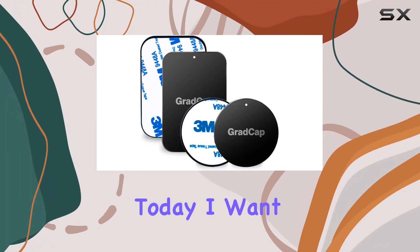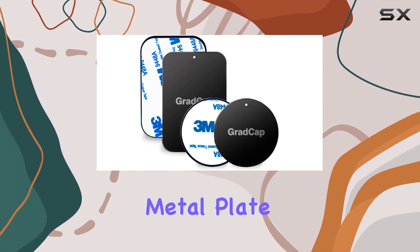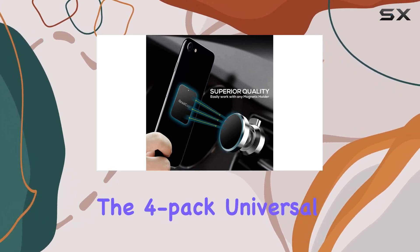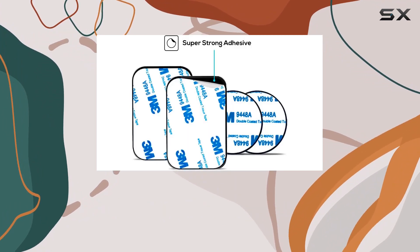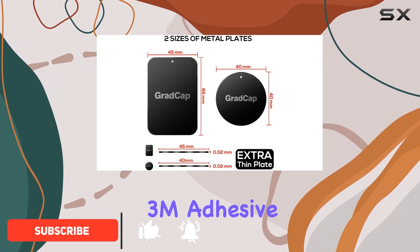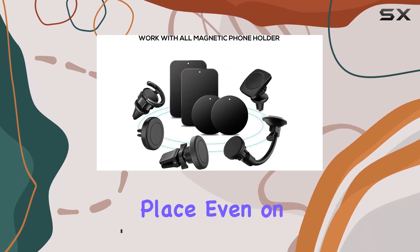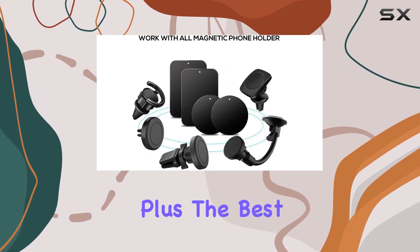Hey everyone, today I want to talk about the GradCap metal plate for magnetic phone mount. I recently got my hands on the four-pack universal kit and I have some thoughts to share. First off, the strong 3M adhesive sticker is no joke — it keeps your device securely in place even on bumpy roads.